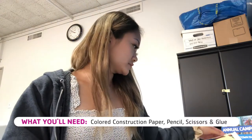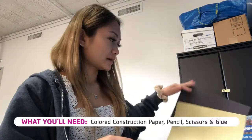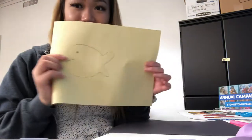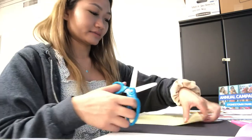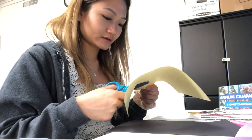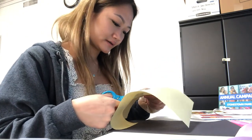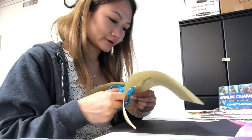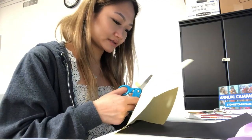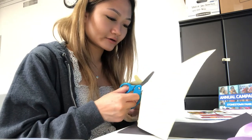So we're gonna be making paper molas. You're gonna need a lot of construction paper. I'm gonna start off with black paper. You're gonna want to draw some type of animal — I drew a fish — and it's a very colorful piece of art that we're gonna make. I'm gonna cut out the fish I made. You're just gonna need a ton of construction paper, a pair of scissors, and some glue. You can either draw it or you can print out something to cut out, whatever your heart desires.